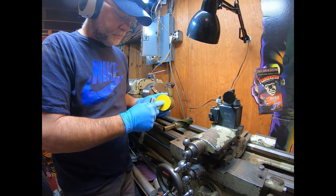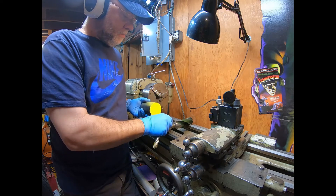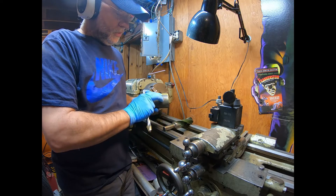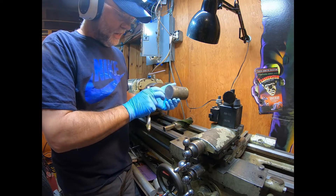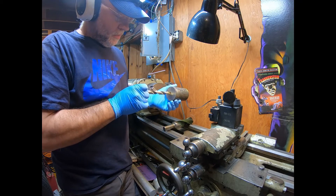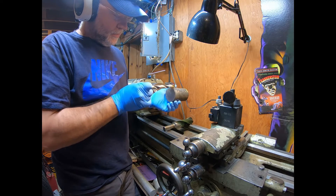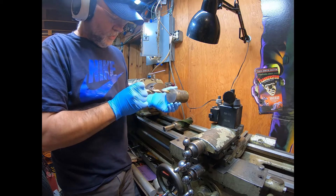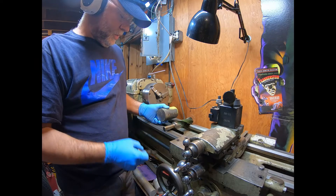We're going to zip this all the way through here, and then we're going to come back with the big bit and drill maybe halfway through. This will just slide onto the crank and then we'll have a pilot hole drilled so this will guide the drill and we're not going all over the place — it'll just go straight. Here we go.